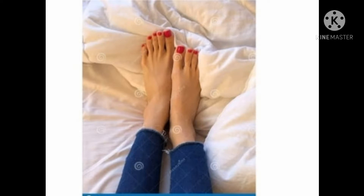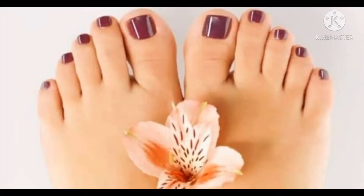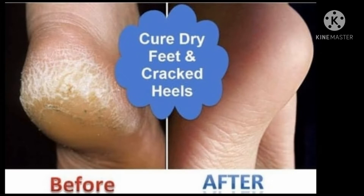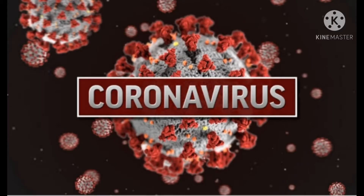I will learn how to give you a good tip of the food. If you like this video, you will be able to make it very smooth and soft. This is a very simple process.